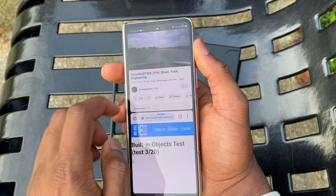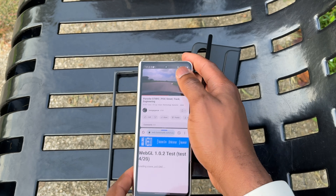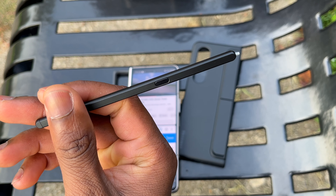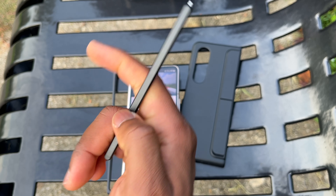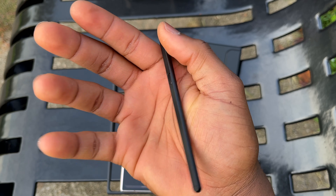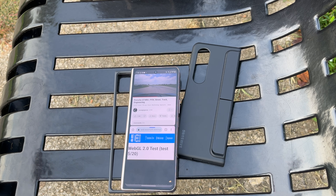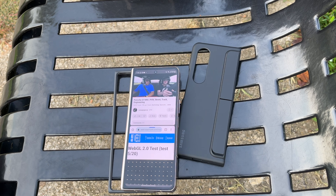The Galaxy Z Fold 4 is a fantastic device. The only thing that is missing — and also missing on the Galaxy Z Fold 5 — is S Pen compatibility on the outer screen. Having the S Pen compatible with only the inner screen is good, but once you close the inner screen, you don't really know what to do with the S Pen.